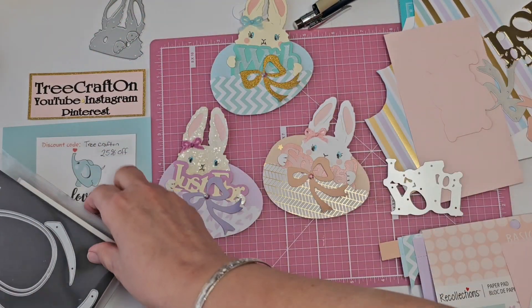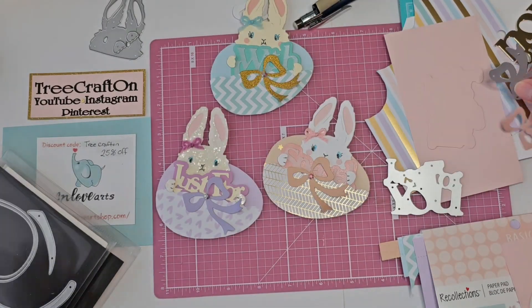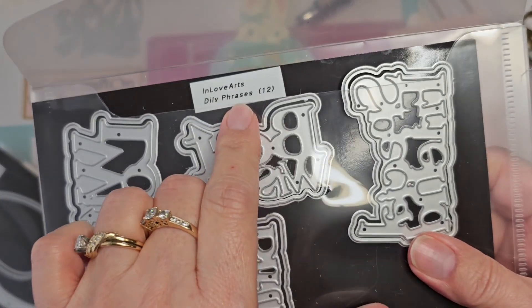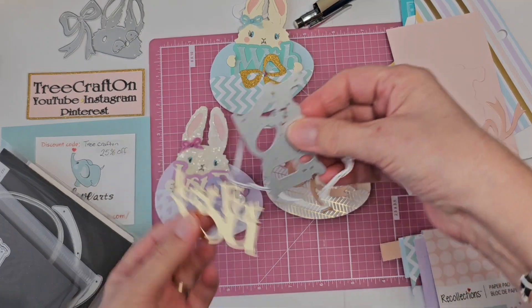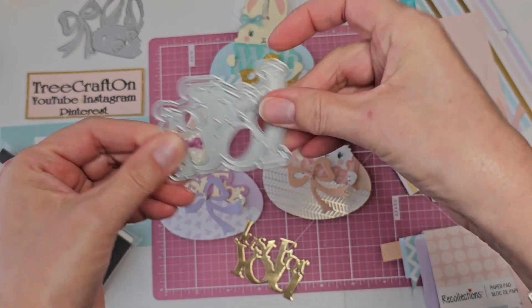I'm also using from the egg with bow knot, the bow, and I'm also using from this other set, the daily phrases, and I'm using the one that says just for you, and it comes with a shadow — I love that.